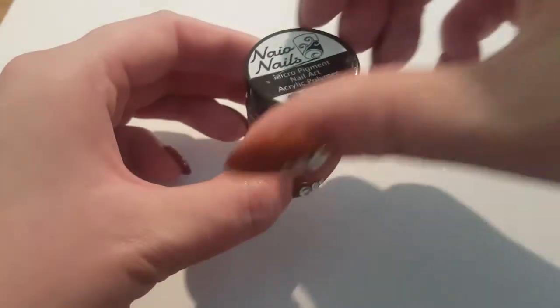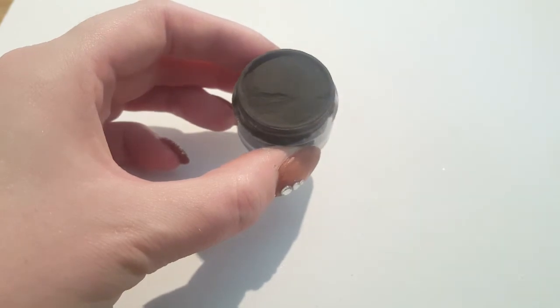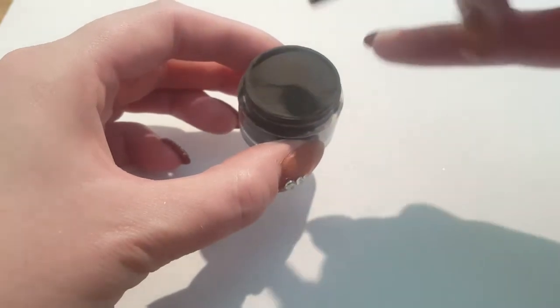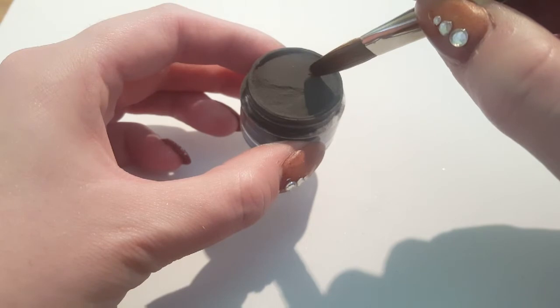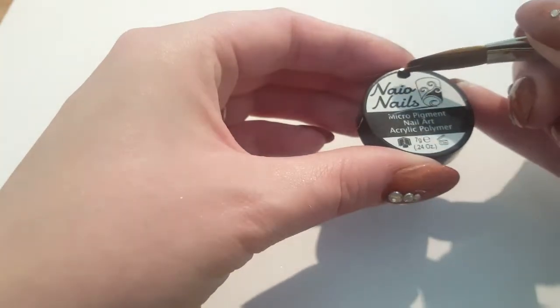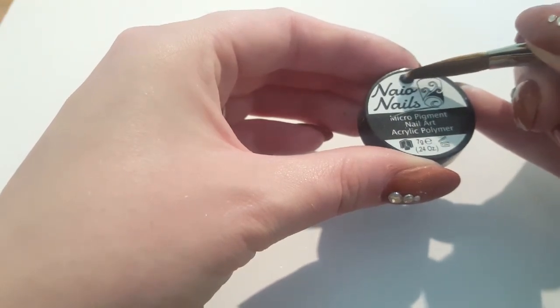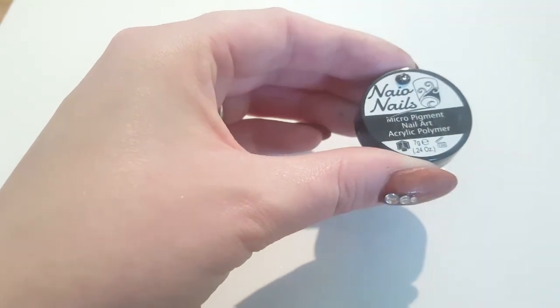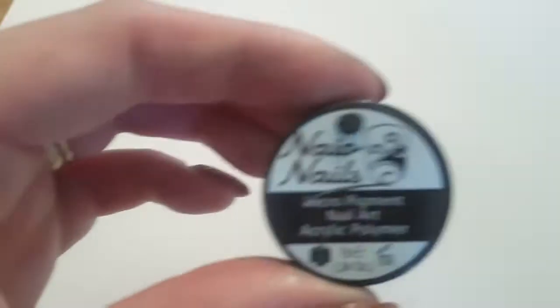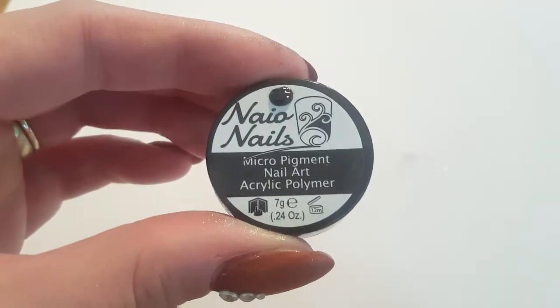Okay, so this next one is just their black. I know everybody knows what black looks like, but I haven't tried it yet. So I'm just going to do a tiny little dab and see what it's like. I'm sure it'll be absolutely fine because all the others have been fantastic. And again, very, very pigmented — really good quality.